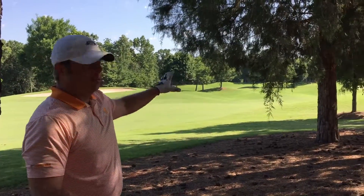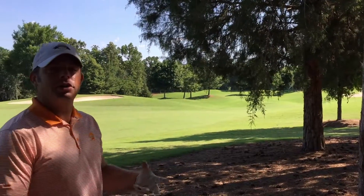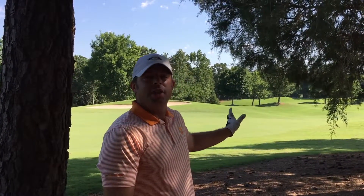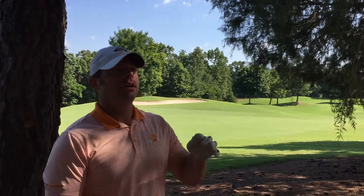You can see I'm in trouble here. There's not much around me. What I'm going to do is try to advance the ball as far down the fairway as I can, so that my next shot will have an open shot to the green. Probably the number one thing I see amateurs do incorrectly when they're trying to hit out of the trees is they choose the improper club.